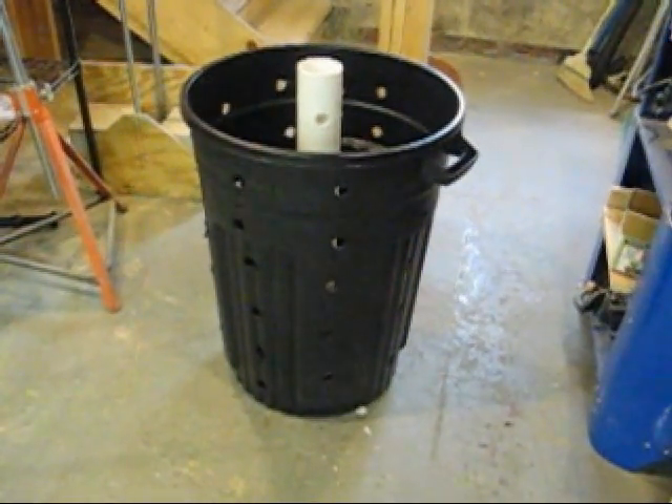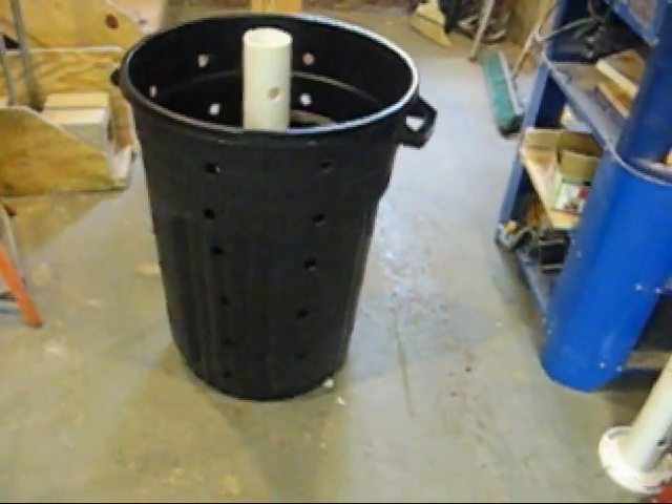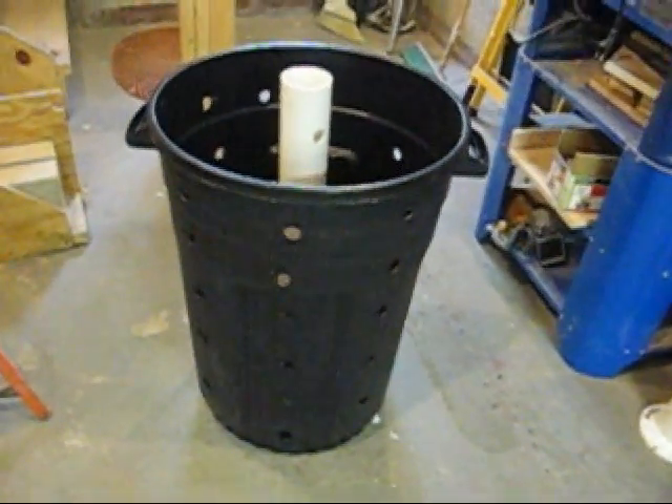Drill holes in the can small enough to keep the rock out and big enough to not clog. Do likewise with the PVC.